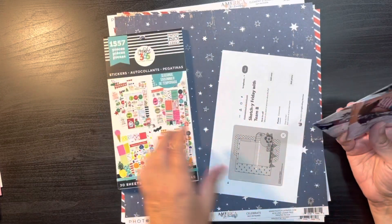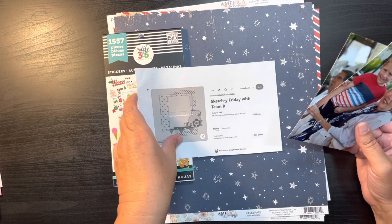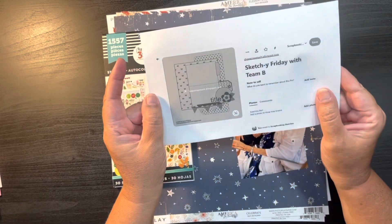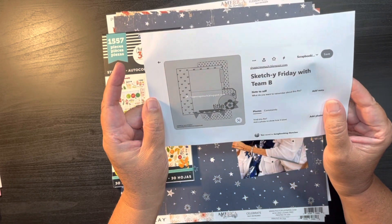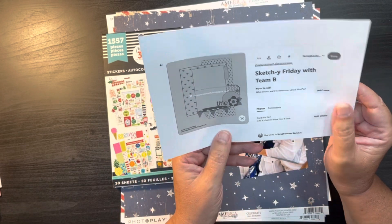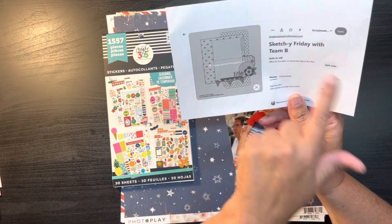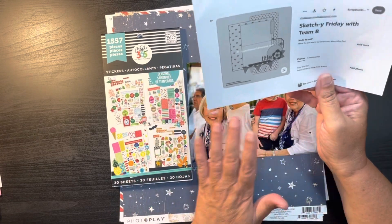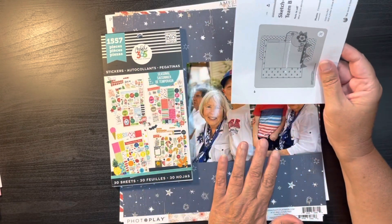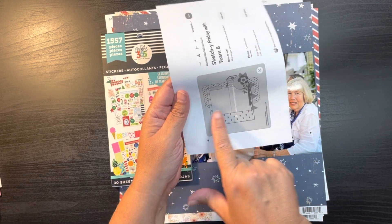I've gone ahead and picked the sketch that I want to add to these 4th of July pictures. It is this one here — this is from Laura Whitaker. Laura's sketch has two horizontal photos; I have two vertical. So I will have to rotate the sketch, but I don't think it looks too bad and I can pull the banner down here.